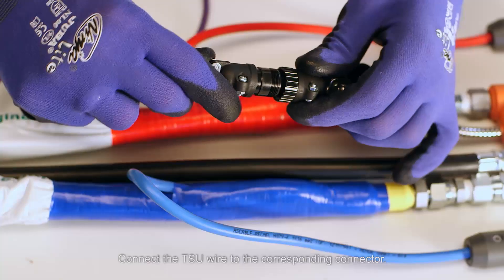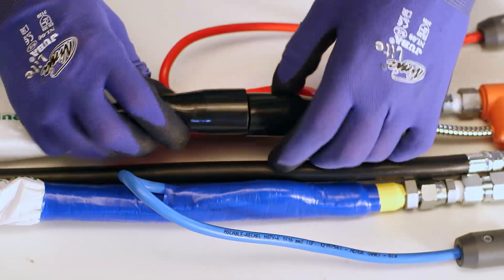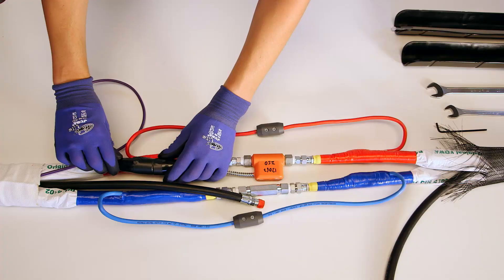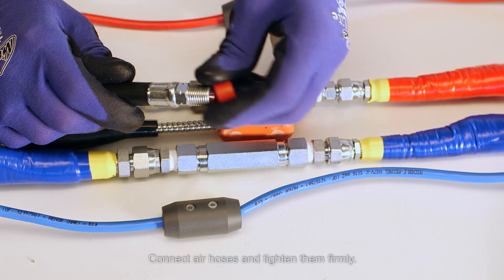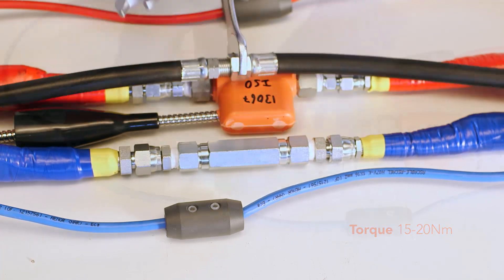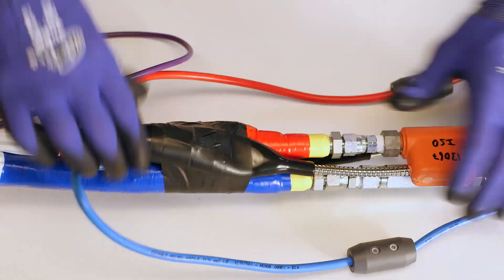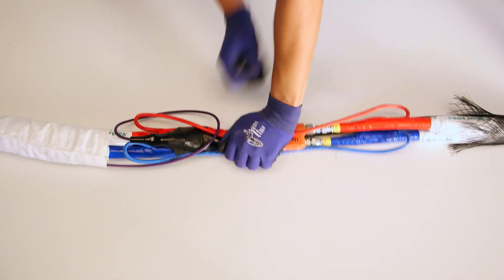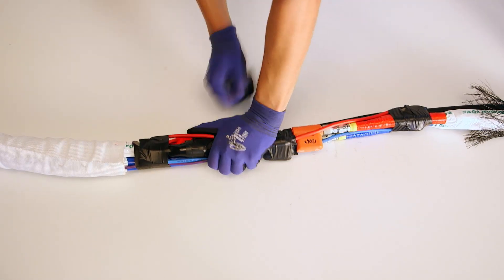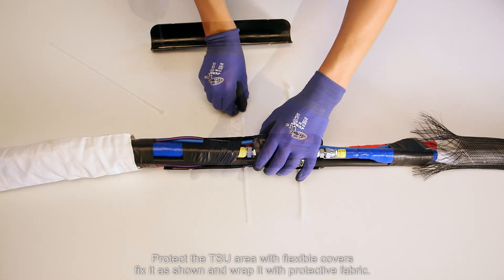Connect the TSU wire to the corresponding connector. Connect the air hoses and tighten firmly, in a compressed position as shown. Protect the TSU area with flexible covers, fix it as shown, and wrap it with protective fabric.